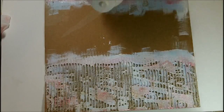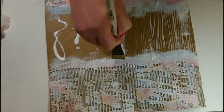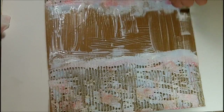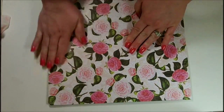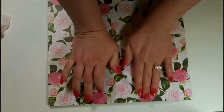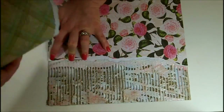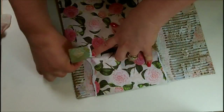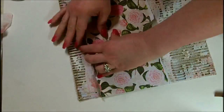Now I'm going to add some Liquitex Matte Medium to the center section so I can add my paper. I got a little carried away with the amount of matte medium, but that's okay because the chipboard does soak it in. It gives a really nice layer for my paper so it doesn't peel up later. I'll press it in really well, get it very smooth, and work all the air bubbles out. Then I'm going to rip across the bottom where the corrugation is. I did not put matte medium across the corrugated section, so I'm peeling that paper back to give it a little dimension and depth — it also provides a ledge for my flowers.